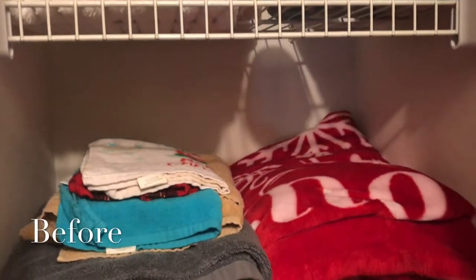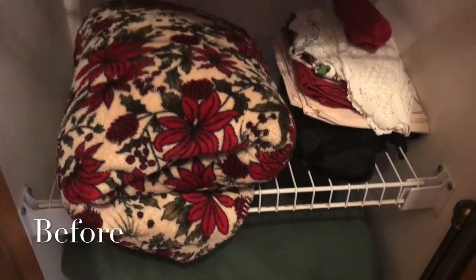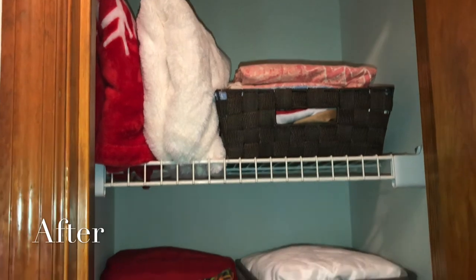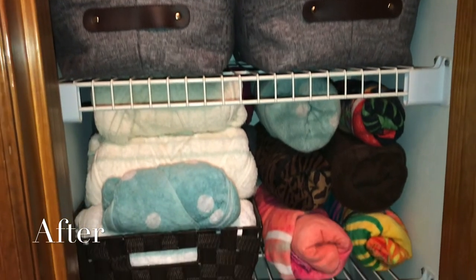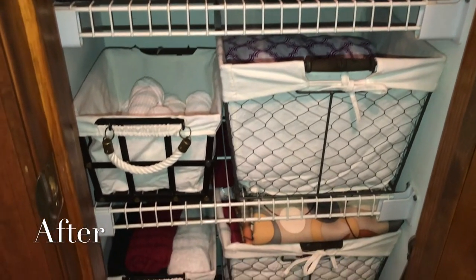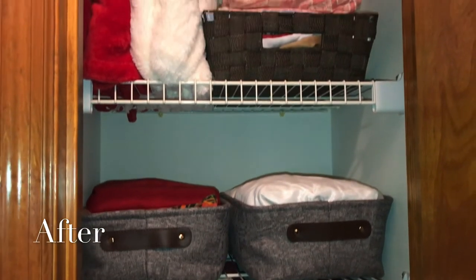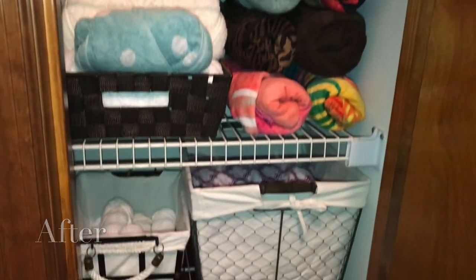This is how the linen closet looked before, and this is after. All of these bins and baskets are from Big Lots. I usually label what I organize, like how I did in the kitchen organizing video, but decided not to since this closet is small — I can still see what I need. But I'm still happy with the way it looks right now. I hope you enjoyed watching this video and I also hope it has given you some ideas with organizing a linen closet. If you like this video, give it a thumbs up, comment down below, and please don't forget to subscribe. I'll see you in the next video.